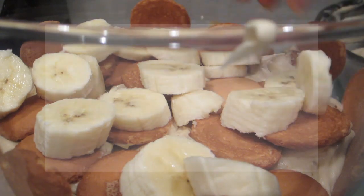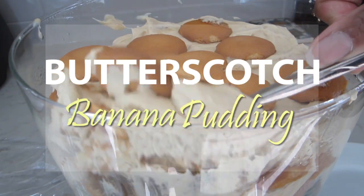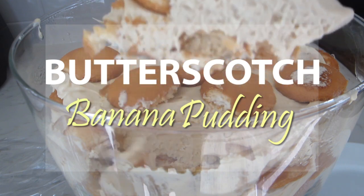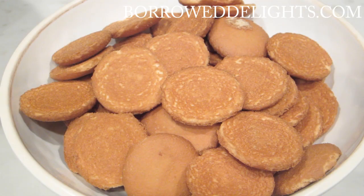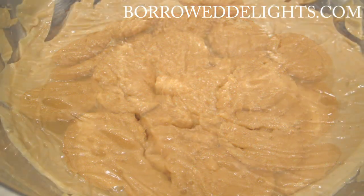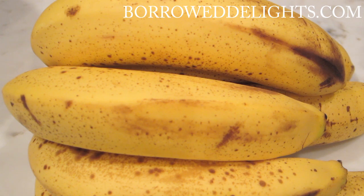Hi guys, this is Chika with 4rdelights.com and today I'm sharing with you my recipe for butterscotch banana pudding. For this recipe you will need some Nilla wafer cookies, some butterscotch pudding, and some ripe bananas of course.